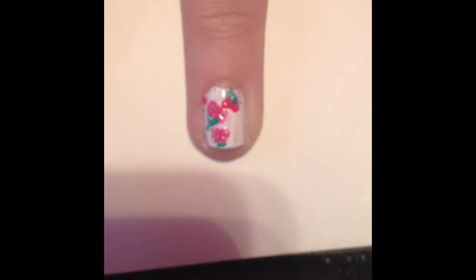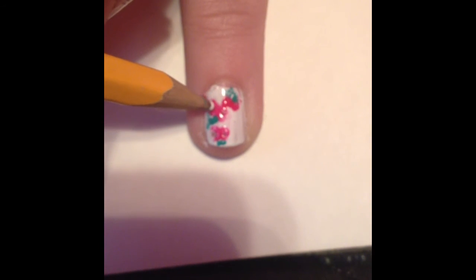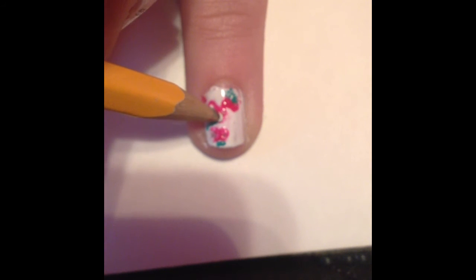Last but not least, you're going to take a pencil and you're going to dip it in the white, and you can just add a little shimmer on the cherries to make it look like it has a shine.